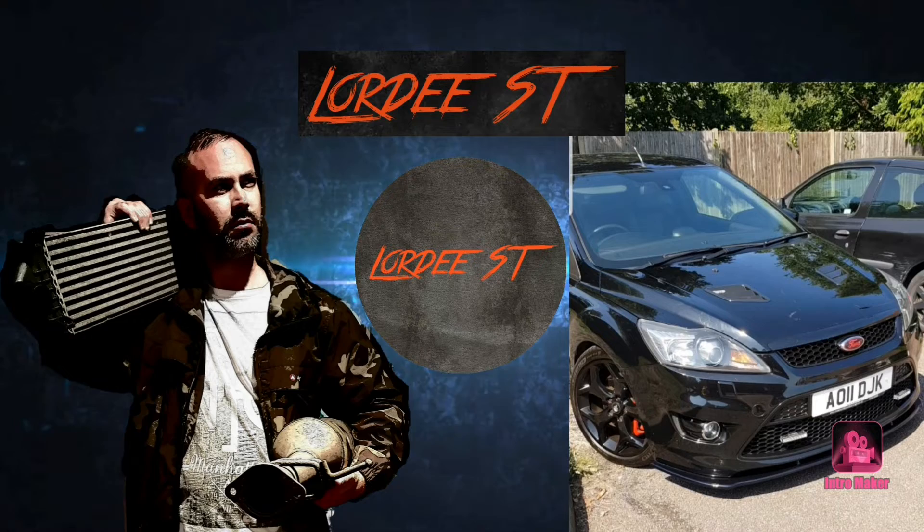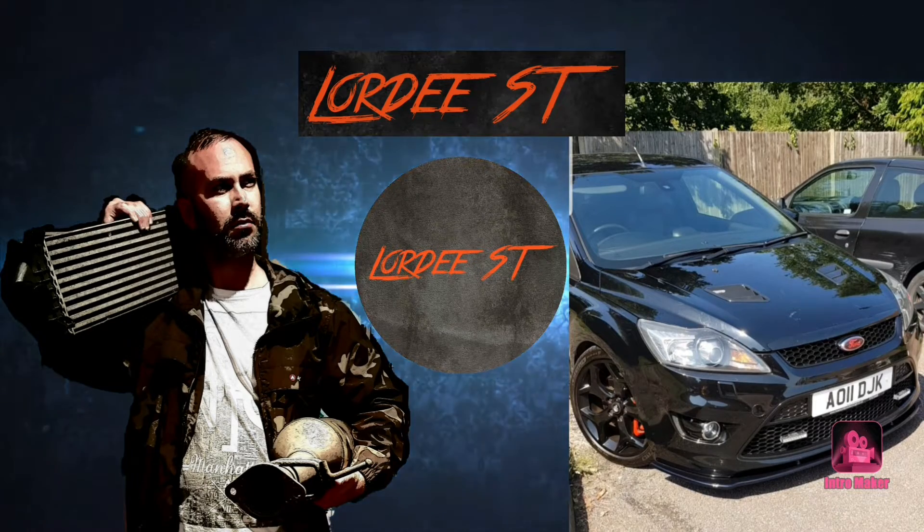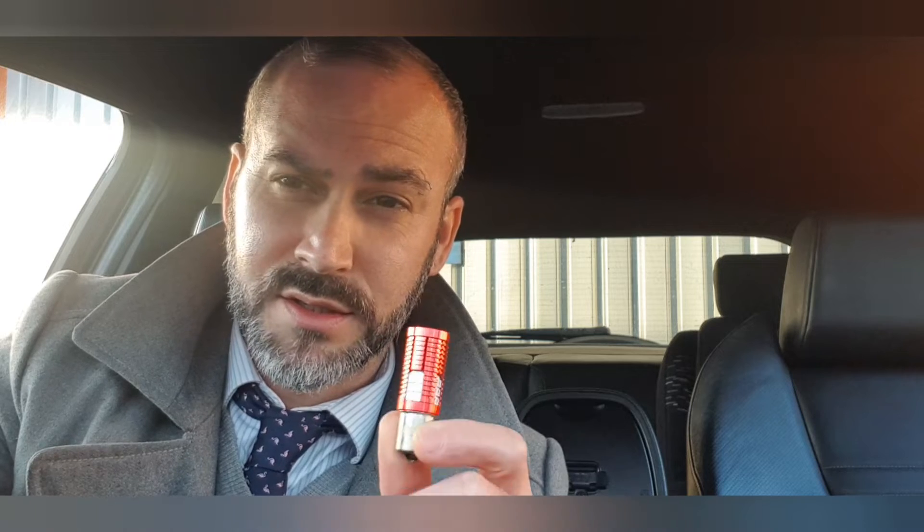Hi guys, welcome back to the channel, I'm Nordy and today we're going to review AutoBeam's rear brake lights for the facelift ST 225 Mark 2. These are the PR21W. The PR21W are the rear brake lights for the rear on a Mark 2 ST, and that's the facelift ones. I had a little trouble on a couple of occasions trying to get the right bulb.